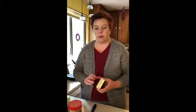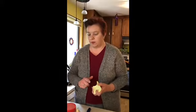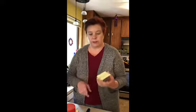It's a pretty easy recipe. You might need a little bit of help to melt the chocolate. So let me tell you what you're going to need.